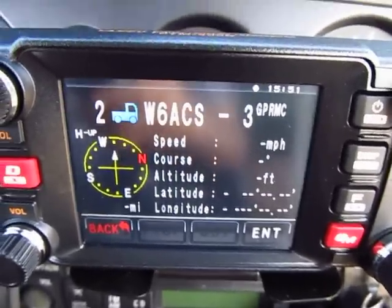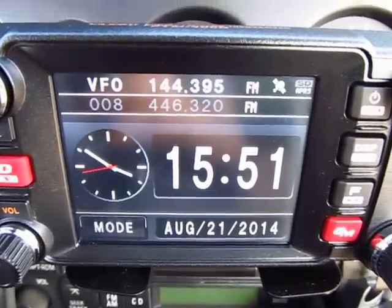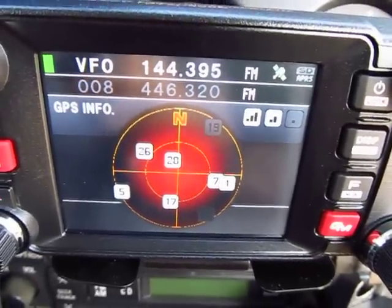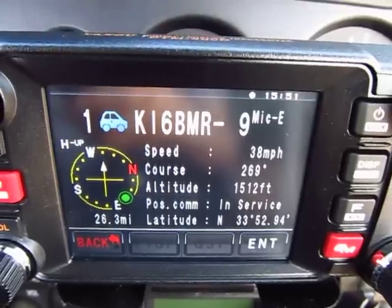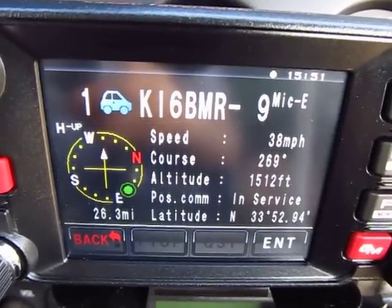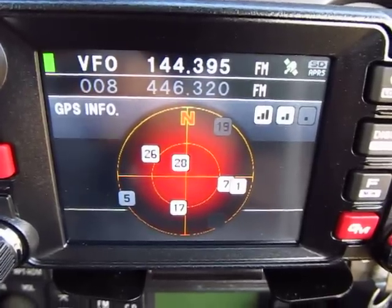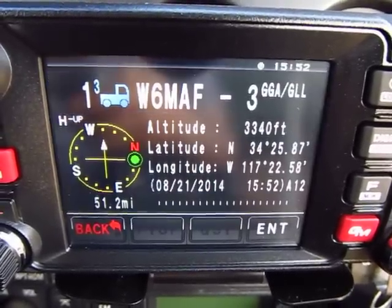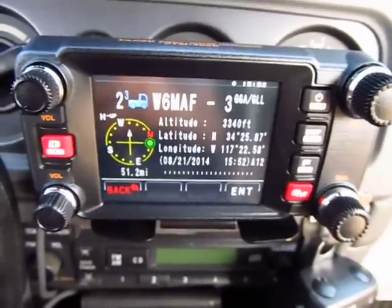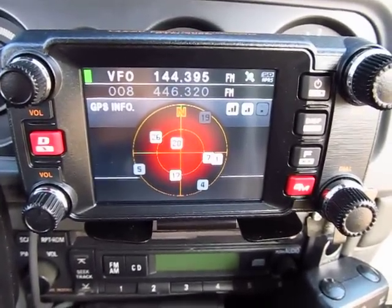We're receiving a lot of APRS data. This is the UTC clock screen - all the time information is coming from the satellite. You don't set that manually unless you're not receiving GPS. The last screen is the GPS satellite capture screen. I'm actually surprised I'm getting so many satellites with the radio not mounted on top of the dash - it has a very sensitive GPS receiver.